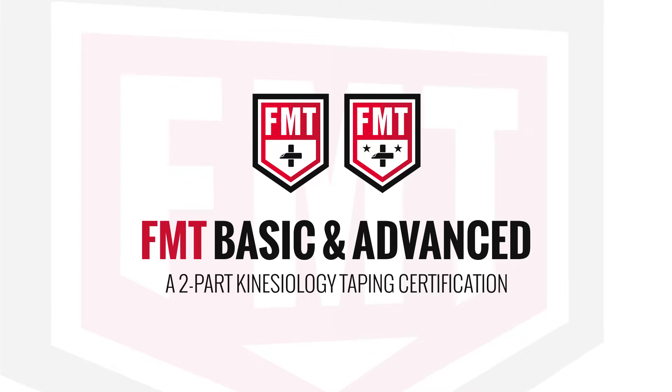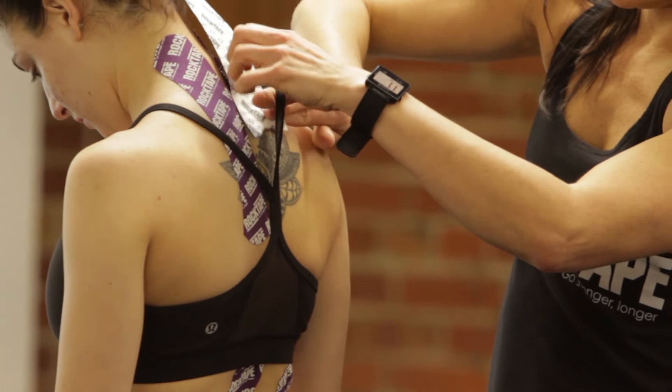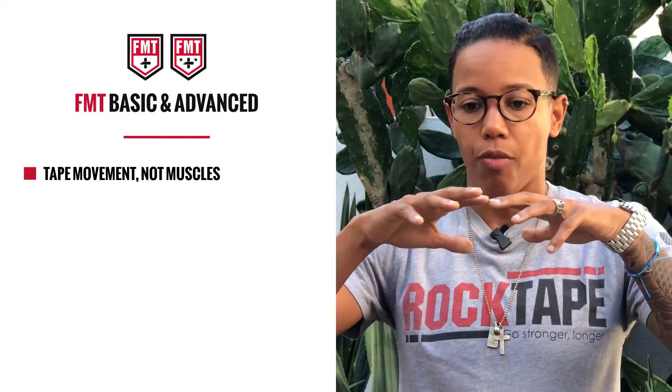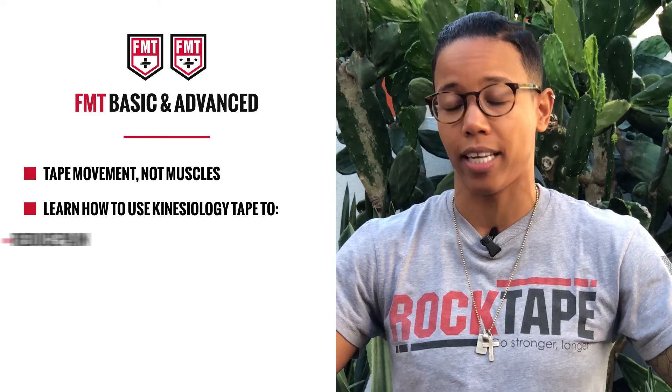More than just tape. It's more than just origin to insertion. It's more than just a protocol, a step-by-step. We're going to give you the why. We're going to give you this more complete background, this understanding.